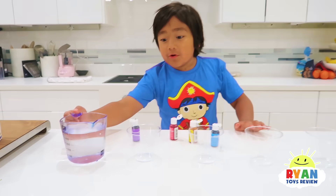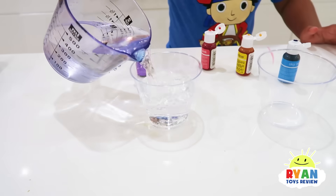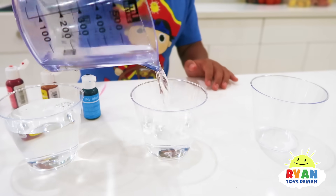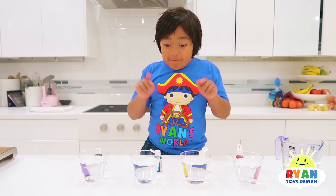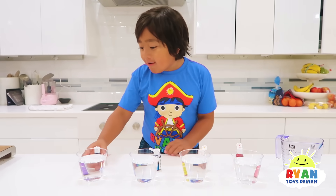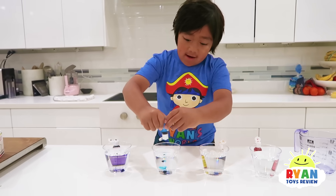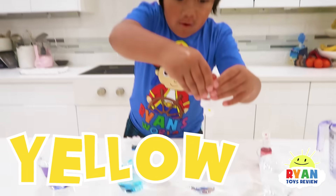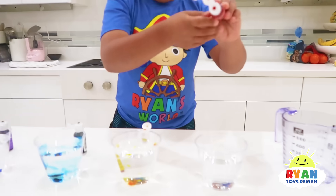So first, you pour the water inside the cups. Now let's put one of the food colorings in each container. I put purple there, and I put blue there, and I'm going to put yellow right here, and red right here.